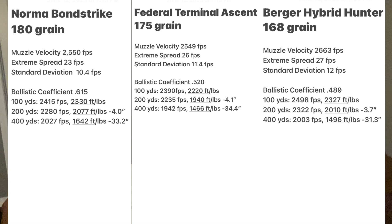At 400 yards, all three premium rounds retain close to 2,000 fps and 1,500 foot-pounds of energy. The Bond Strike performs best at 400 yards simply because it has the best ballistic coefficient - 0.615 versus 0.520 for the Terminal Ascent and 0.485 for the Berger Hybrid Hunter. The Bond Strike carries a heavier 180-grain bullet, but the higher BC also comes from its shape, meaning it retains velocity and energy better than the others.